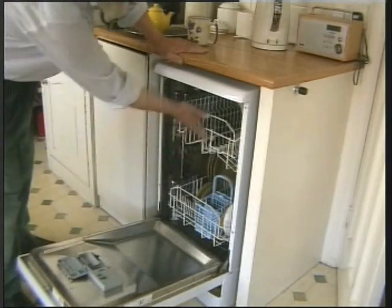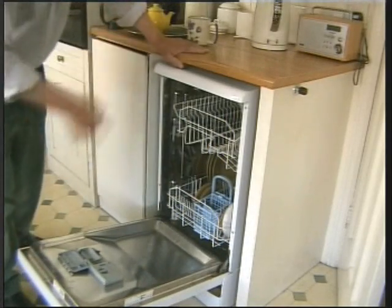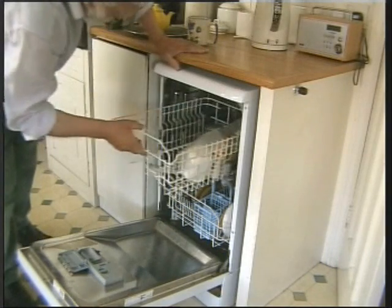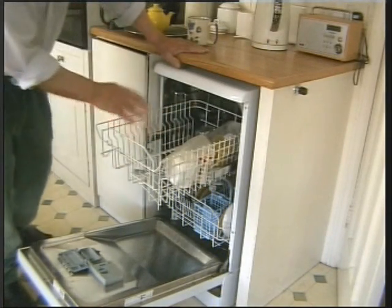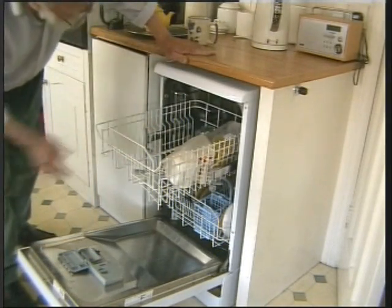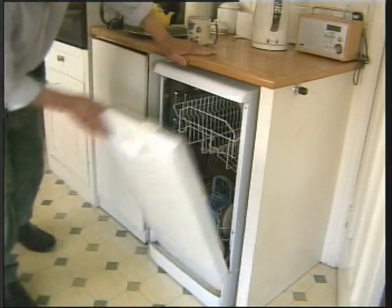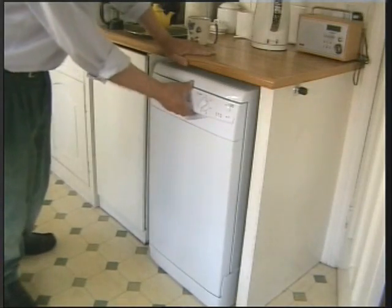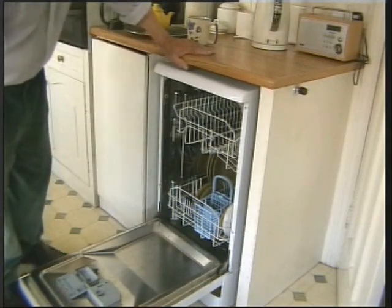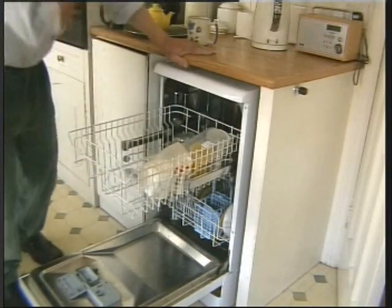The problem was something to do with the drawers. I took the bottom one out and it still wouldn't shut, so the problem was the top one. What was wrong with the top one? There's nothing in there now, but imagine it full up with pots and pans and greasy things. There was nothing wrong with it — it all went down as it should. I just could not see why it was not shutting properly. Things can give you false impressions. I just could not understand it.